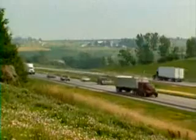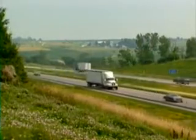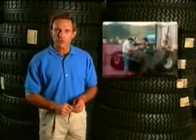Those savings translate to greater profit for your company and improved job security for you in a very competitive industry. Truckers and trucking companies across the country spend millions of dollars on tires. In fact tires are the third largest expense a fleet has after labor and fuel. Truckers have found that they can greatly reduce their tire costs by retreading their tires several times. In fact they can cut their tire costs almost in half by retreading their tires twice.